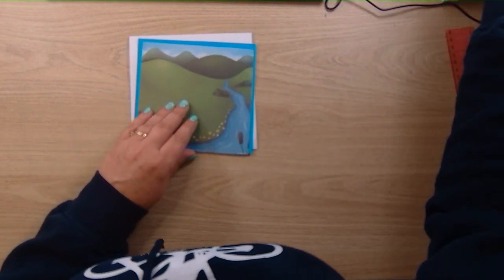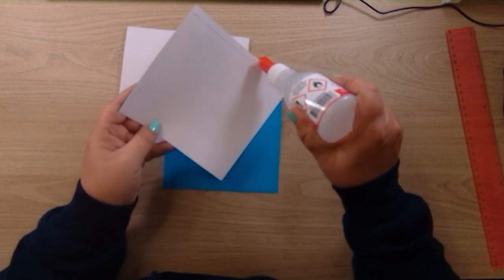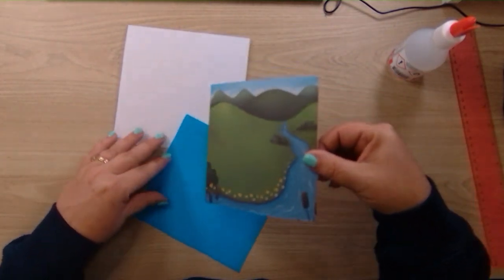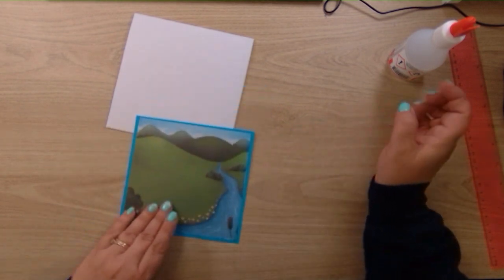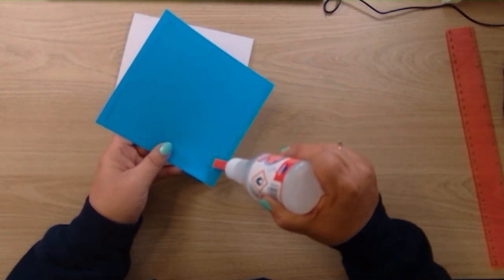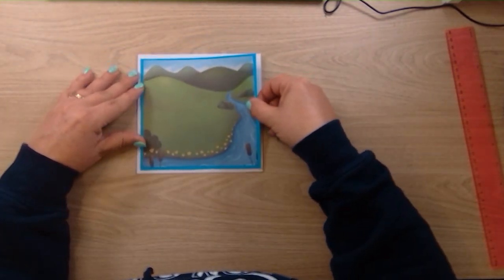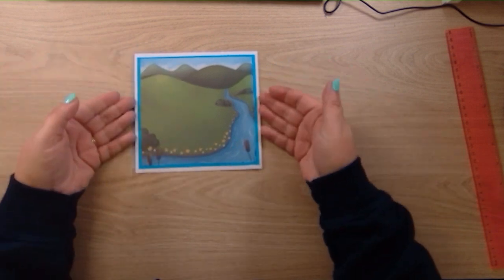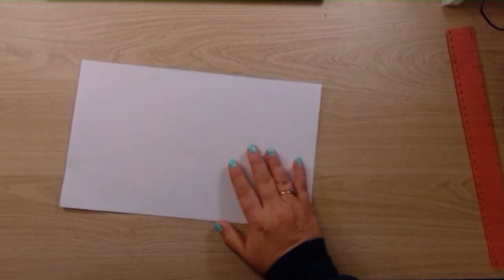We're just going to stick these together so they can be drying, and then we need to do some stamping and a bit of colouring. I'll do these first and then they can be drying — just your normal matting and layering. We're using Collal all-purpose glue, my favourite go-to glue. Just pop that in there, centering it as much as I can.